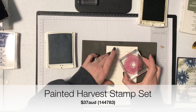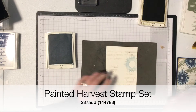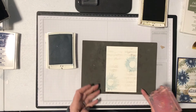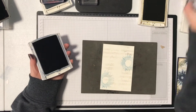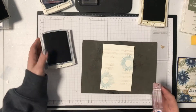I've got the pointiest part of the stamp going straight up so it makes it easy to line my stamps up. I'm just going to do a couple so you can see. And then I've also got in Night of Navy, a darker color, a second layer — this is a smaller stamp that goes over the top of the first one. This is a two-step set.